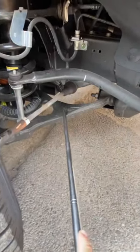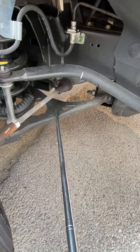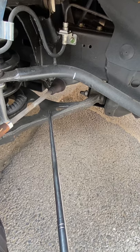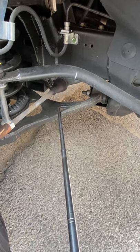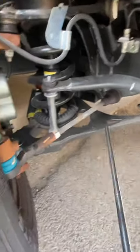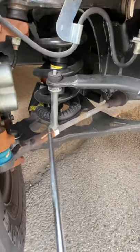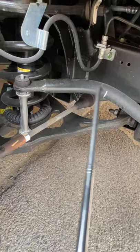Low arm control: not trapped, not broken, in good condition. Tight roll: not trapped, not broken, in good condition. Stabilizer bar: not trapped, not broken, in good condition.